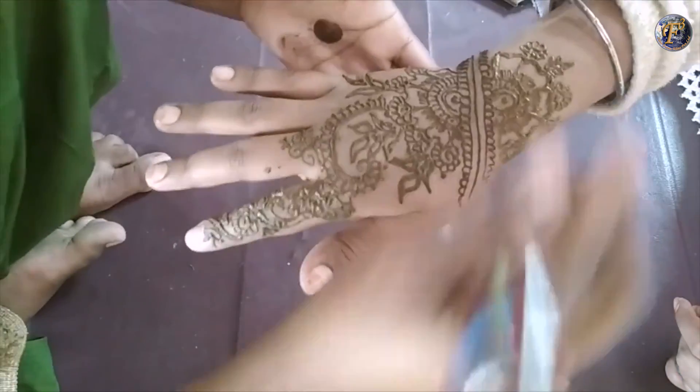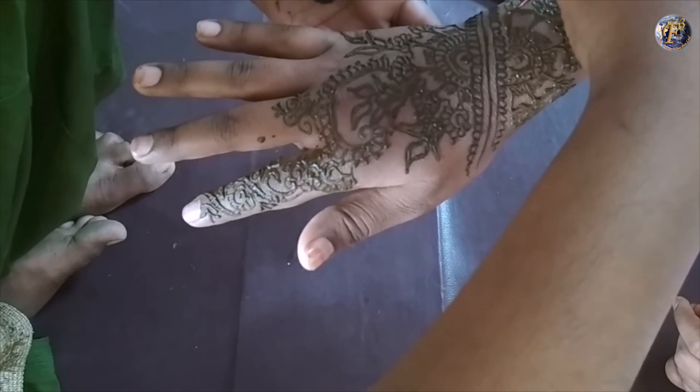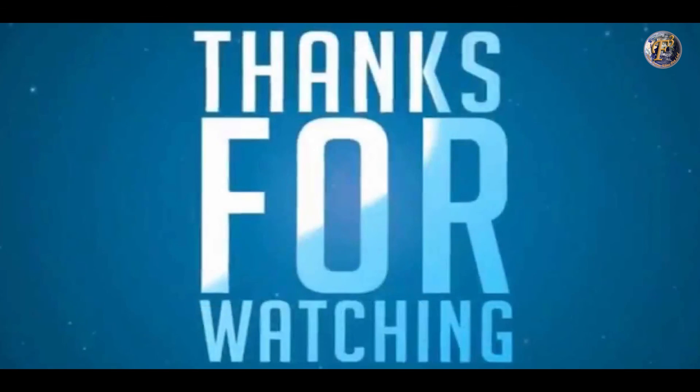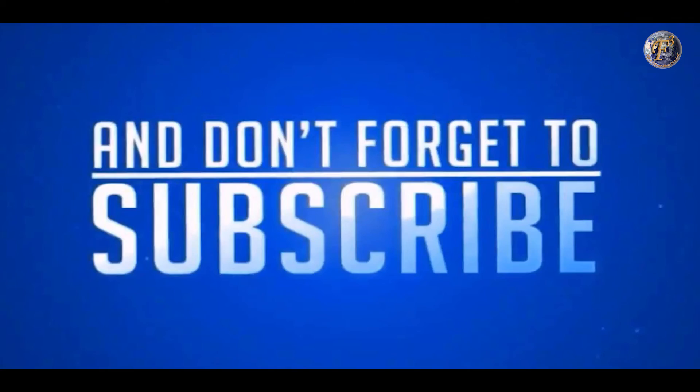So, this is how the design is done. Please do try this and let me know how it turned out. Thank you very much for watching. Please like, share and comment. Also, don't forget to subscribe the channel.